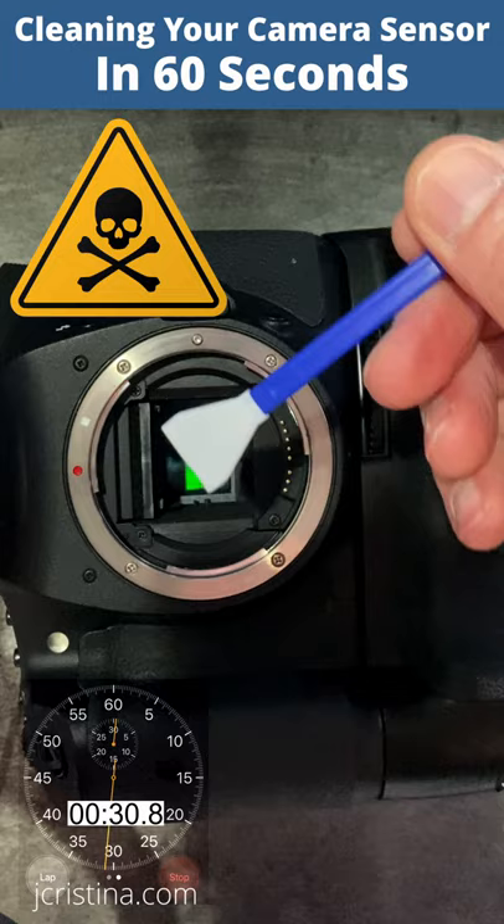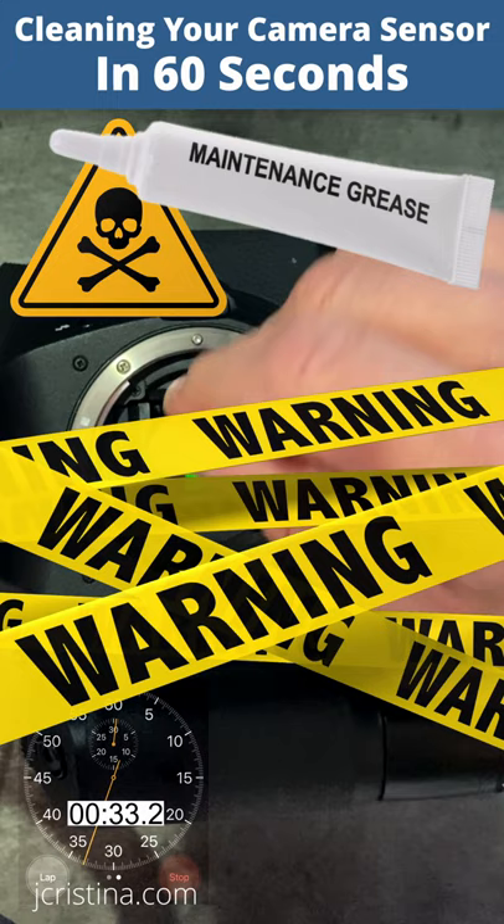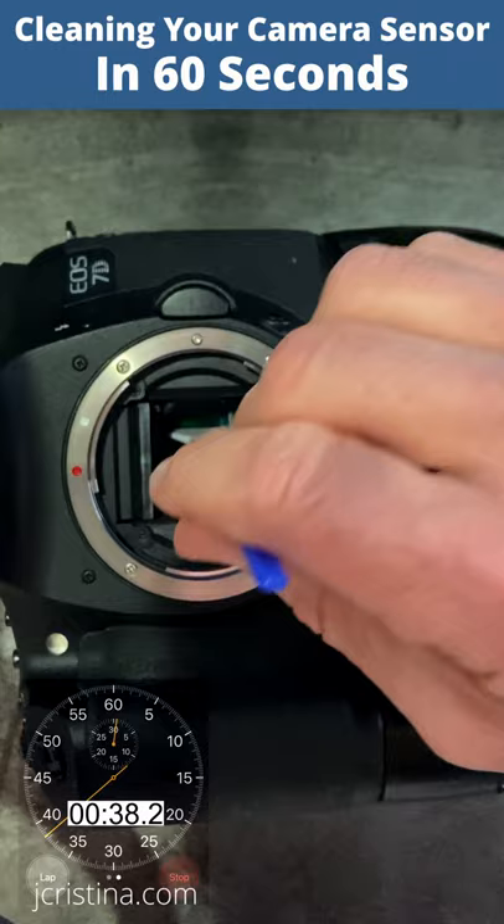It's imperative that the cleaning swabs never make contact with any part inside the camera. Lubricants from inside the camera can contaminate the swab, causing smears across the sensor, which may require additional cleaning. If your sensor is slightly larger than the swab, simply wipe over it twice. Flip the swab to the clean side and repeat.